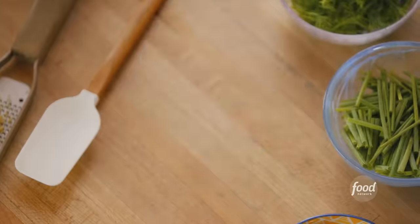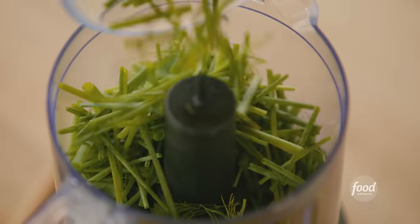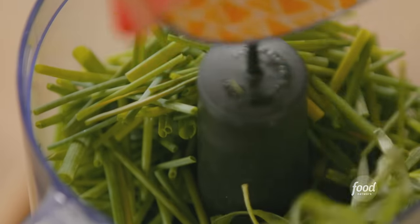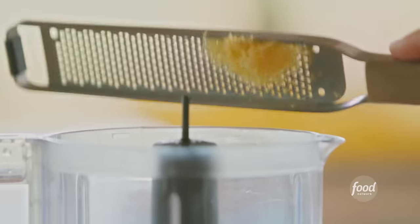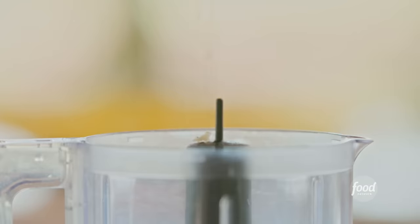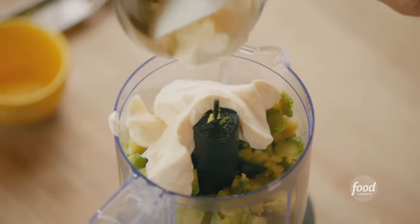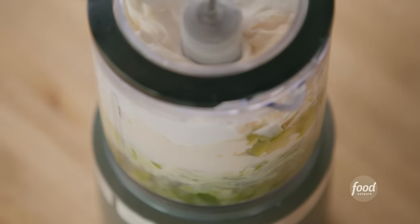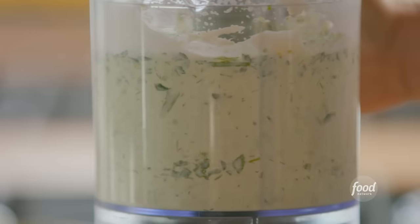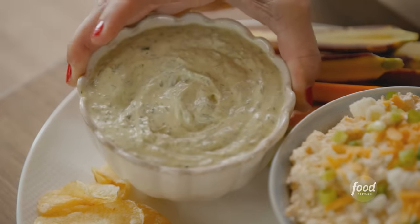This is dip number two — green goddess dressing, and the processor does all the work. I threw in half a cup each of fresh parsley leaves, fresh dill, and sliced chives. Then I added a tablespoon of tarragon, the juice and zest of a lemon, a minced garlic clove, some salt and pepper, two medium diced avocados, a cup of mayonnaise, and a cup of sour cream. I turned on the processor and kept going until it was deliciously smooth, then tipped it into a bowl making sure to get every last drop.